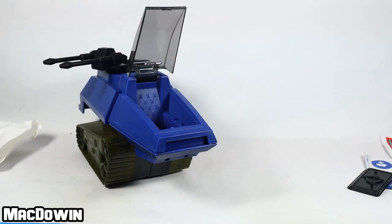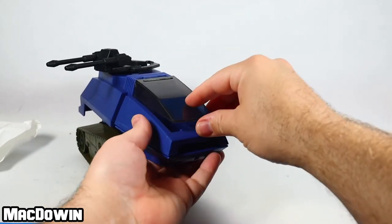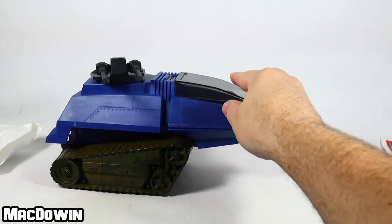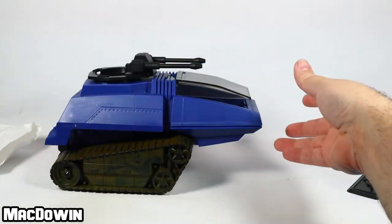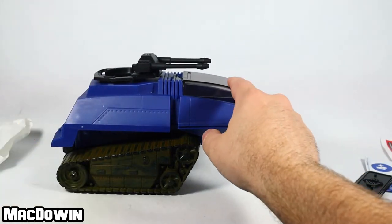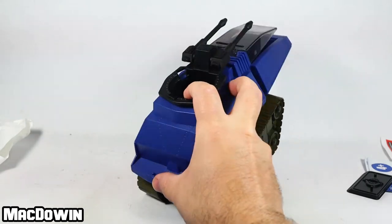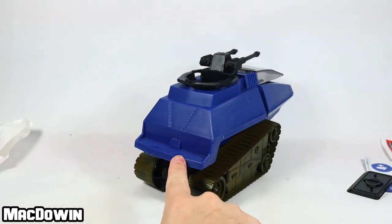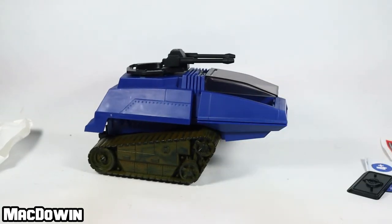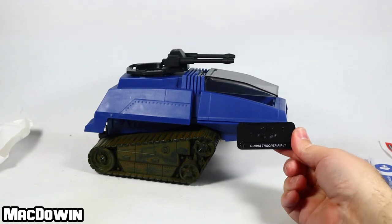Alright, enough playtime. That was kind of fun. The canopy is a little bit difficult to push down — it's going to need to go up and down probably a few times. The wheels work really pretty good. You can put a figure here, and you can put a figure in the turret area to man the guns. There are two pegs for additional figures, so in total four figures can fit on this HISS 3.